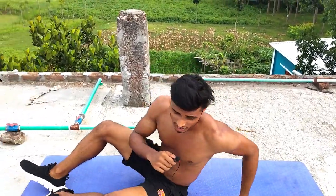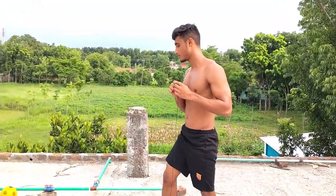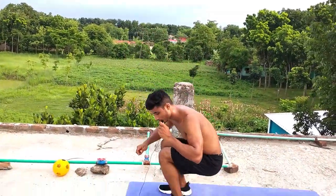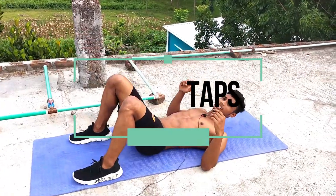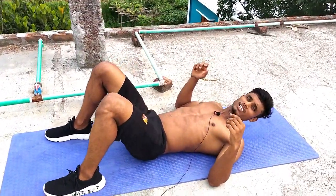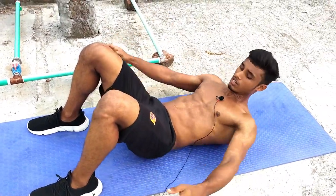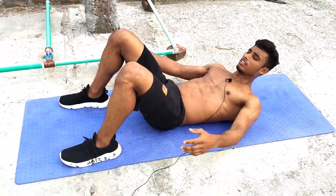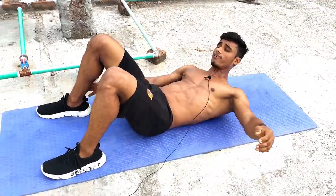Okay guys, next I'll show you the next exercise and that is heel taps. Let me show you what this looks like. Lay down on the floor and then tap your feet — one foot, then the other. This is the most important: inhale from your nose, exhale from your mouth.